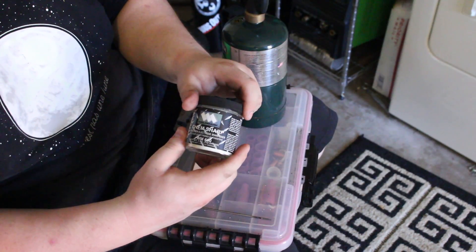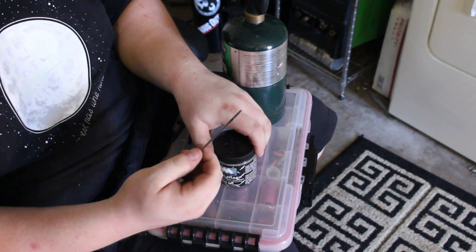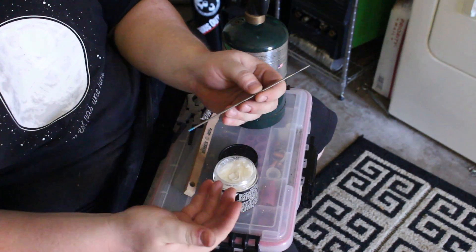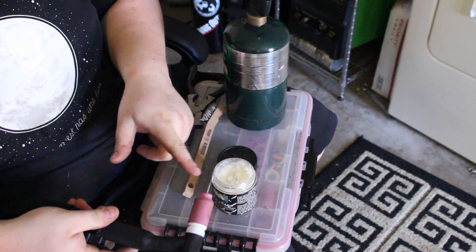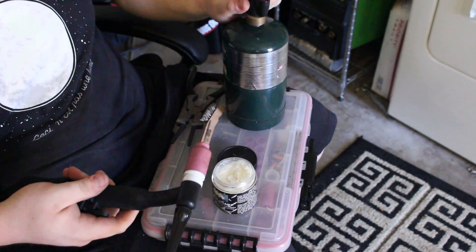I'm going to be showing you how to use Kimsharp by Weldmark. It's a tungsten sharpener for TIG welding tungsten. Basically, you want to get your tungsten red hot and the heat travels up it quite a bit, so you can go ahead and keep it in your TIG torch and leave it about an inch and a half stuck out from the tip, just so you don't contaminate your gas lens, collet body, or anything like that.